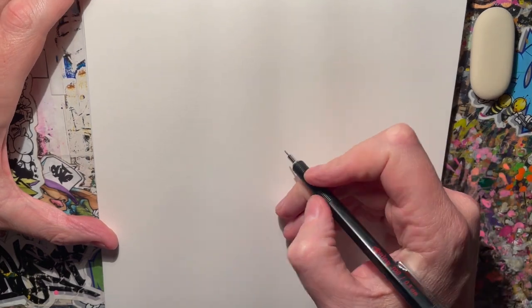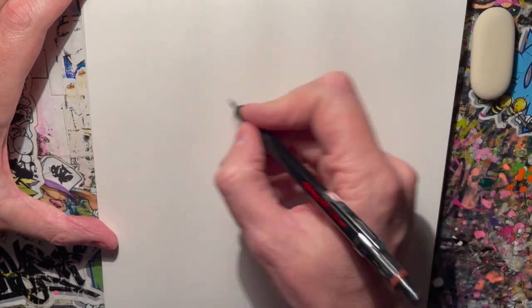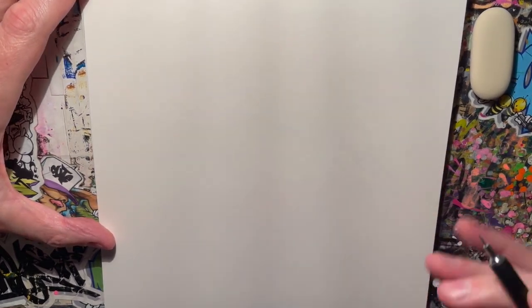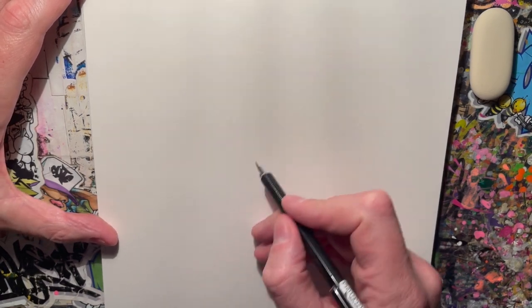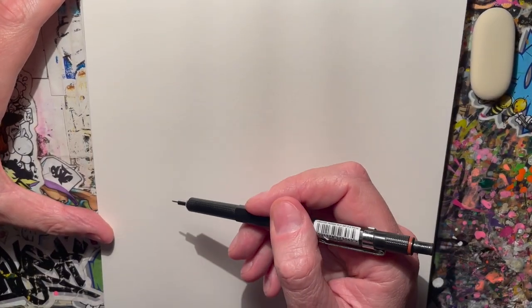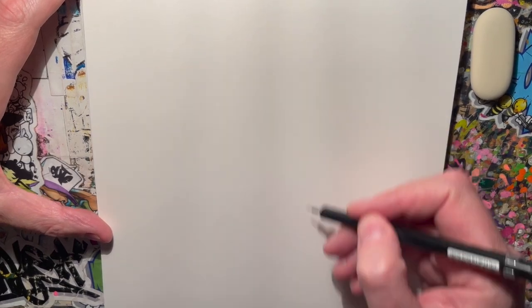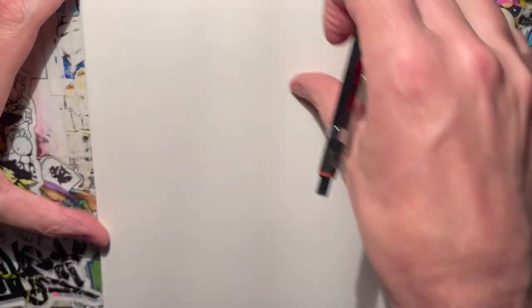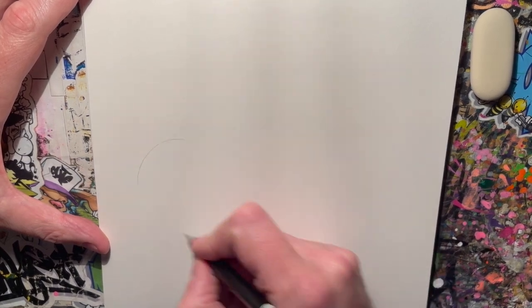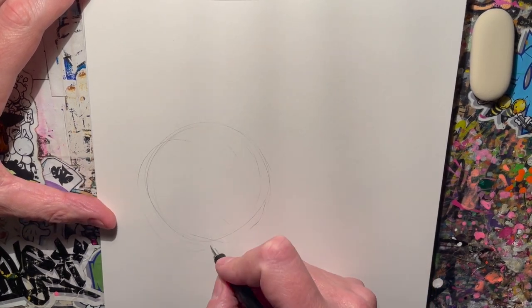First of all, what I try to do with a character is work out what sort of body position, or head in conjunction with body position, he's going to have. What I always do is start by laying out rough guidelines for myself. I'm looking at the space and thinking I want to be able to do background on it, so if I keep the character down in this area here, there'll be room for background up there. So I'll just put a circle there — that gives me a rough idea of where he's going to go.